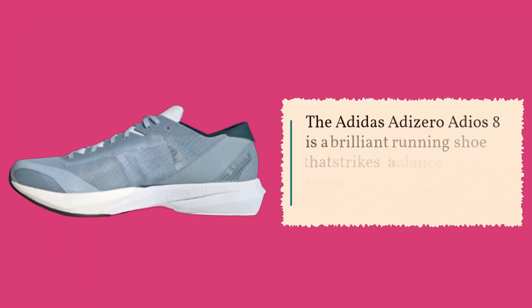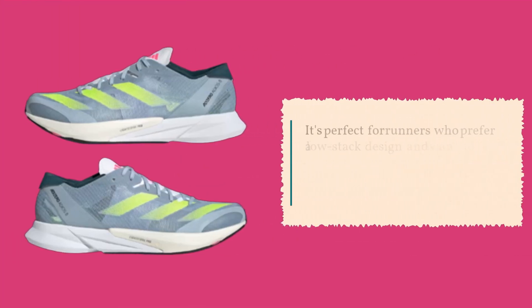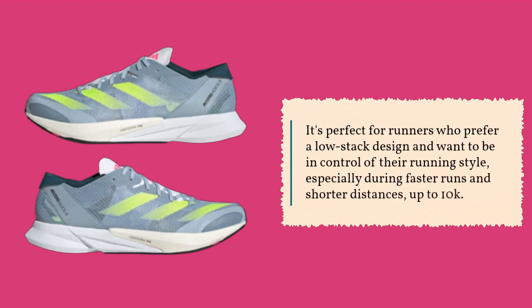The Adidas Adizero Adios 8 is a brilliant running shoe that strikes a balance between stability and responsiveness. It's perfect for runners who prefer a low-stack design and want to be in control of their running style, especially during faster runs and shorter distances, up to 10k.